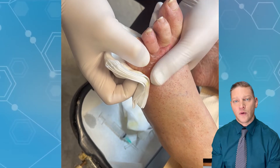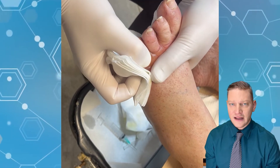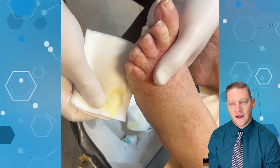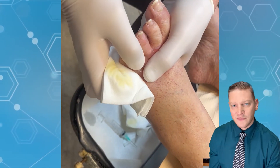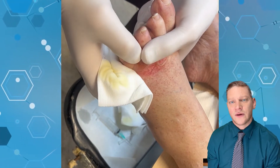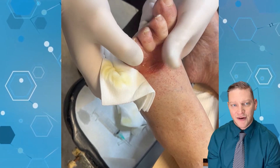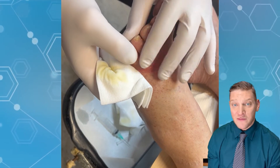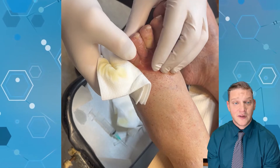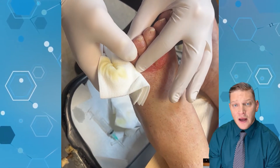The alternative is to de-roof it, but then you're really creating an open wound when the patient didn't need one. Runners get these kinds of blisters all the time. The treatment is the same: sterilize the surface, drain it in an area that will naturally drain with gravity, and de-roof it only if there are signs of infection.